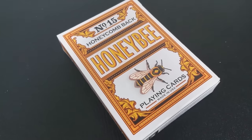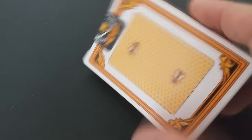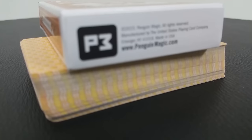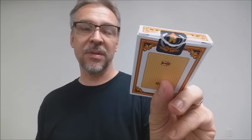The front of the tuck case has a number 15 and honeycomb back design. It says Honey Bee right there in the center, and of course you have the picture of a bee. It says playing cards on the side. One side says Penguin Magic and the other side says Grade A, Made in the USA. The bottom has some ad copy about Penguin Magic, and the top has some scrollwork and a custom tuck seal. The back of the tuck case has a frame with a picture of what the back design looks like.